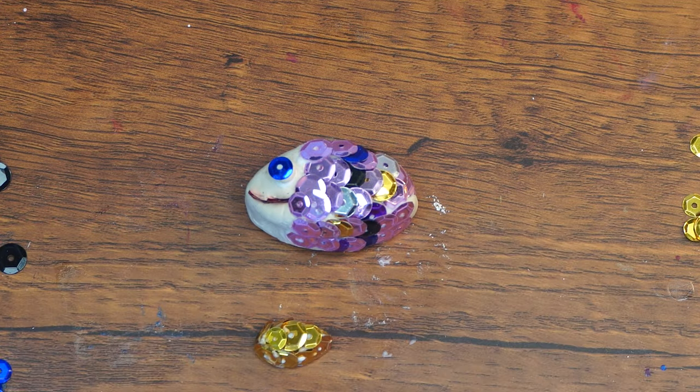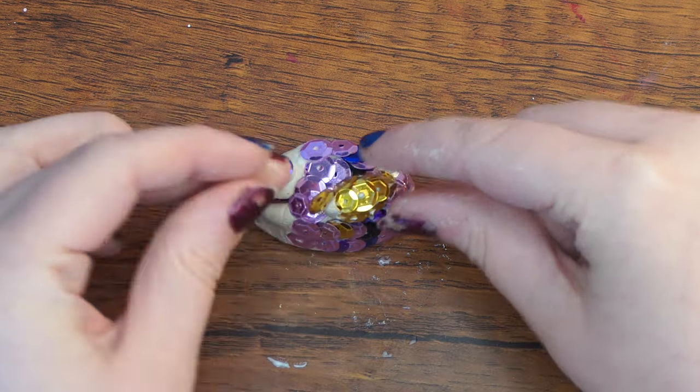Attach the fin to the body with tacky glue. You will be gluing it on top of a sequin scale, but that is okay. It won't ruin the scales as long as they have mostly dried.